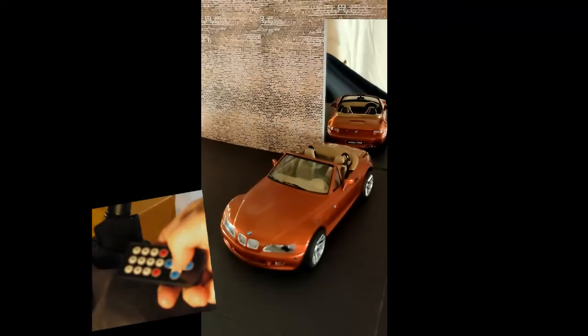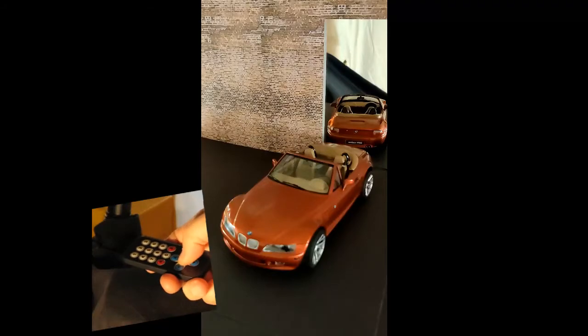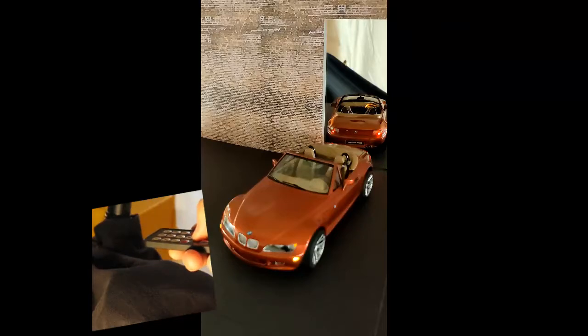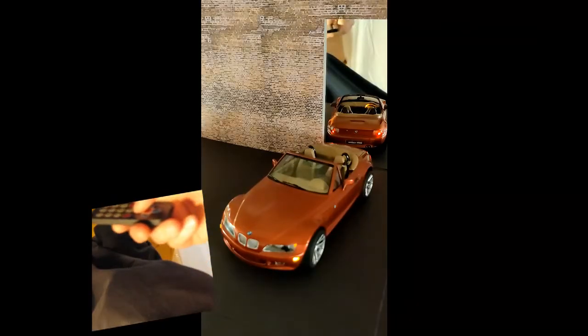Lighting was a challenge due to the small size. The infrared sensor is right behind the front grill and needs a direct hit to work. With two cameras running, it was a struggle to get the alignment correct to send each command.